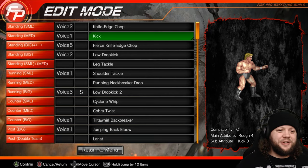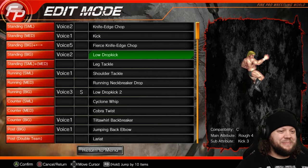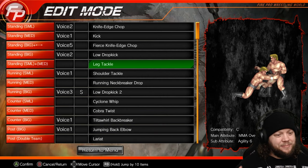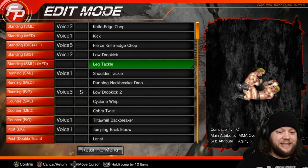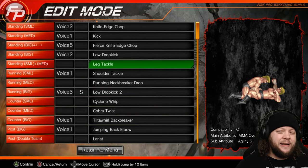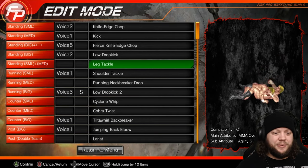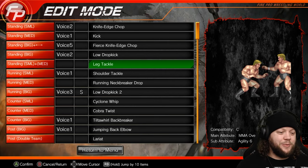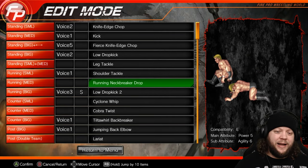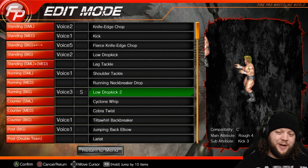Basic knife-edge chop in our strike slot, basic kick, a bigger fierce knife-edge chop with a big yell to signify we've escalated. Low dropkick makes sense, leg tackle makes sense. Sticking to the focus of this being a technician — this is an MMA transition, but it's the only MMA transition in the entire moveset. It'll be specifically used for when the opponent is groggy to shoot into a couple of ground moves. Running: we have a shoulder tackle basic move, a running neckbreaker drop in the mid slot, and one of our signatures is the low dropkick.